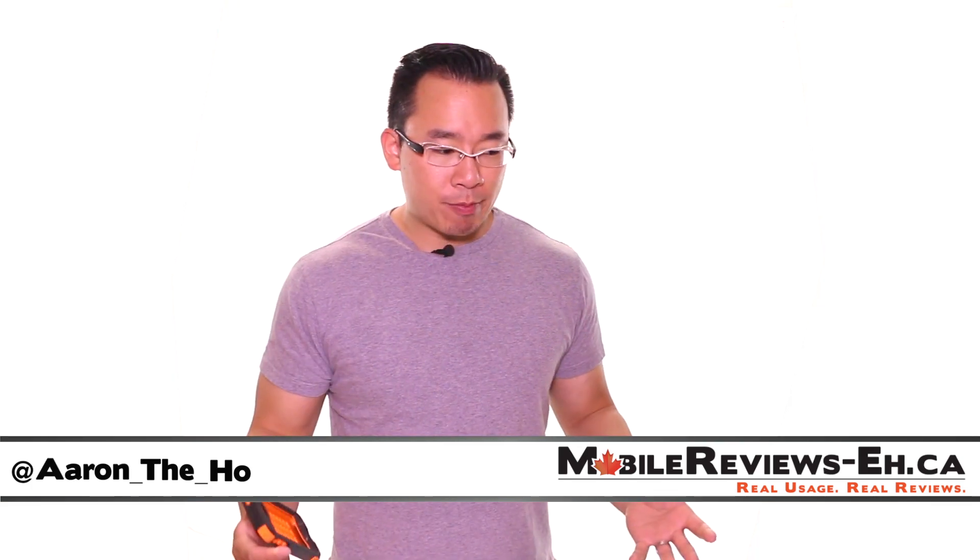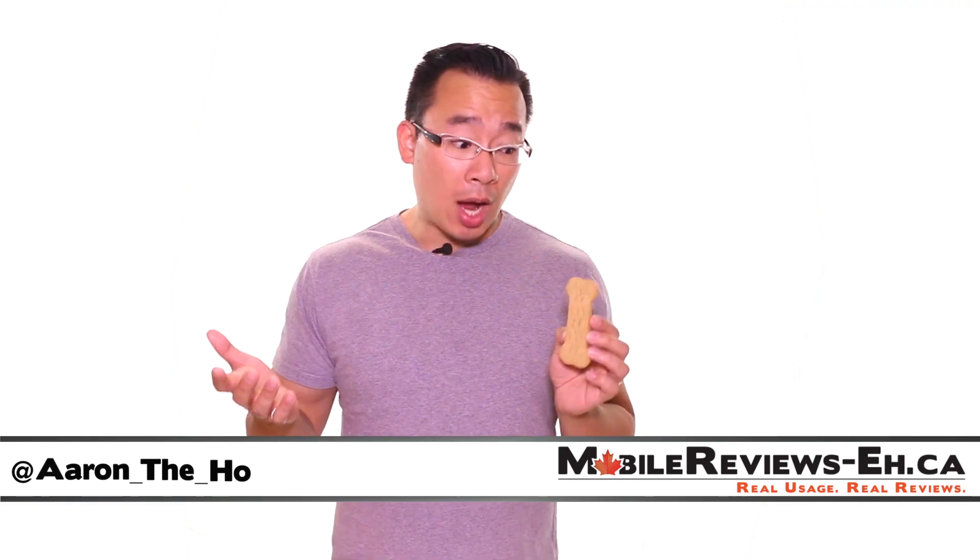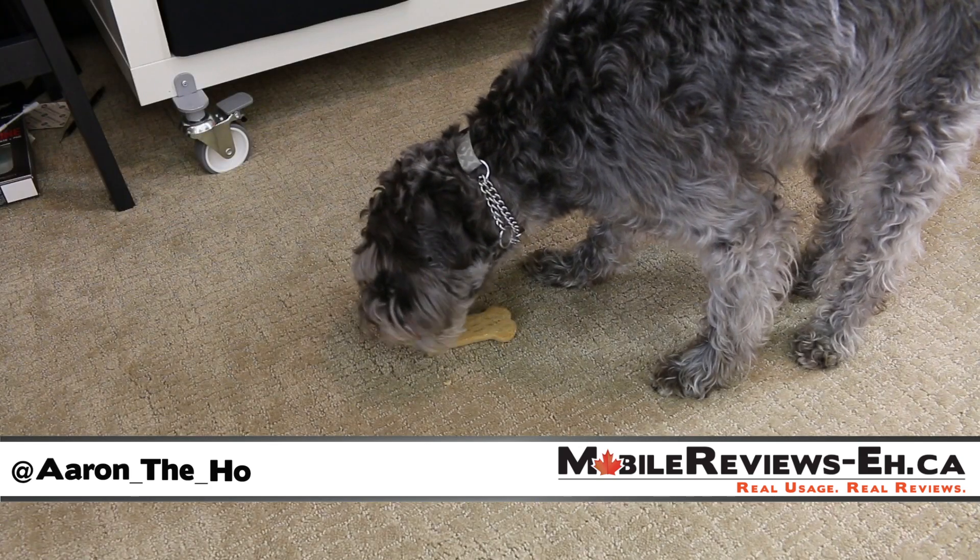I'm a dog? And you like bones, I know. I'm a dog. Fine, here's a bone. Mmm, pastry bone.